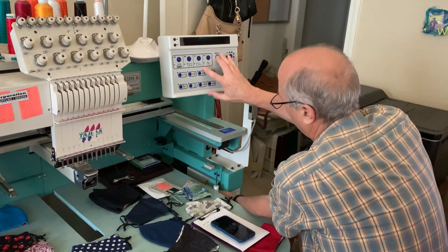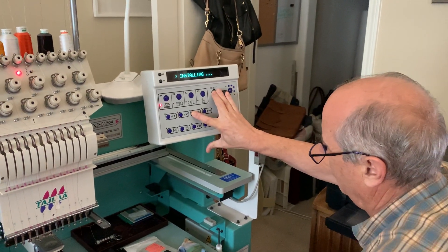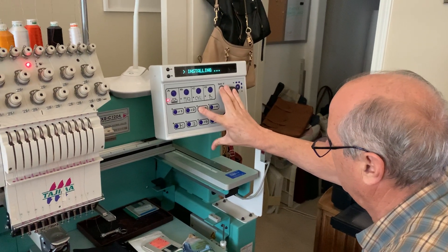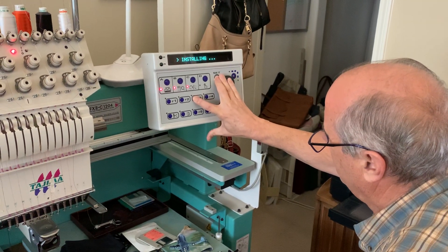I've got Set and F3 being held, and it says installing.